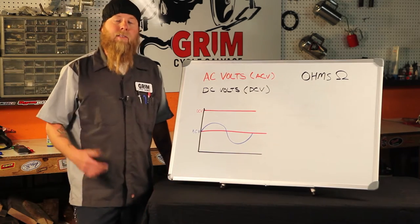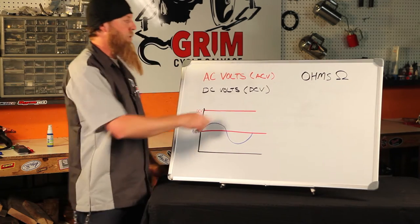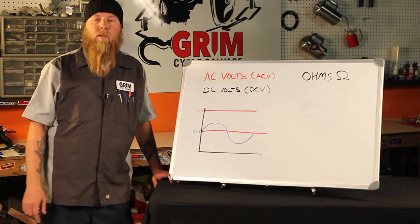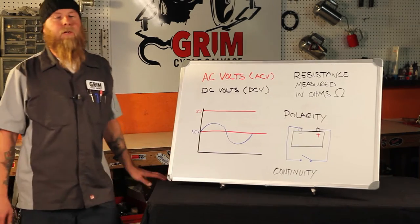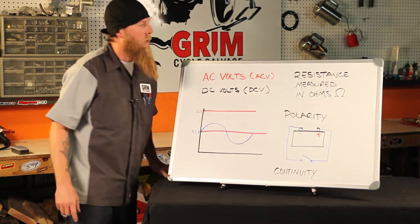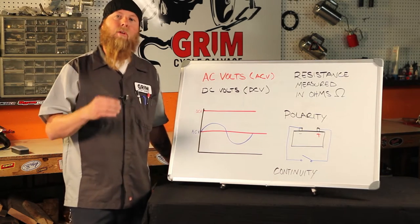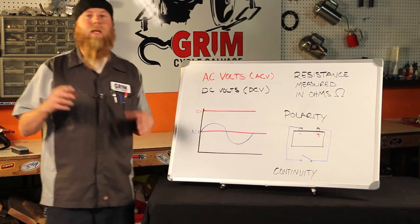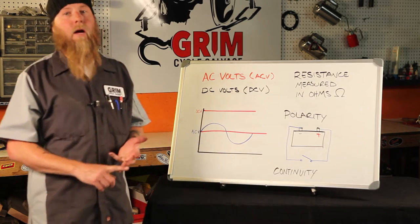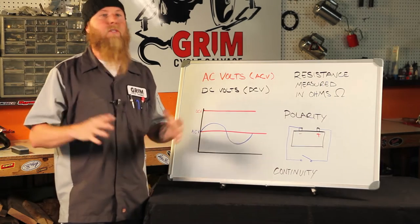DC volts is electricity that moves in one direction — it's expressed as DCV. Your battery and all the components on your motorcycle work on DC volts. Resistance is another word we're going to use a lot. Resistance is measured in ohms and simply means resistance to flow or impediment to flow — it either slows down or stops flow. We have to have resistance to make electricity work, to make it actually do something. An example would be a turn signal, your taillight, or your horn — all things in a circuit that make resistance and allow us to realize electricity.